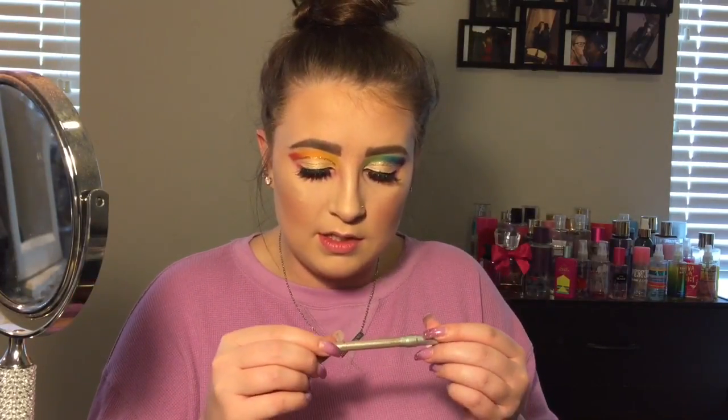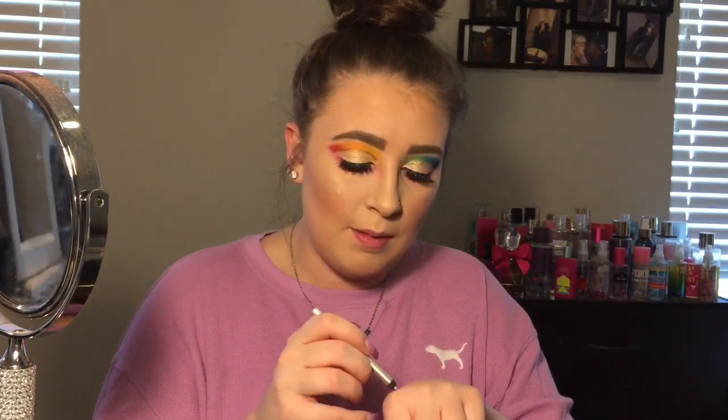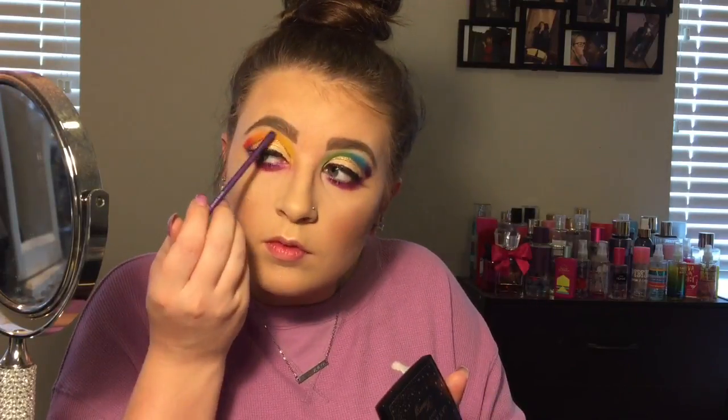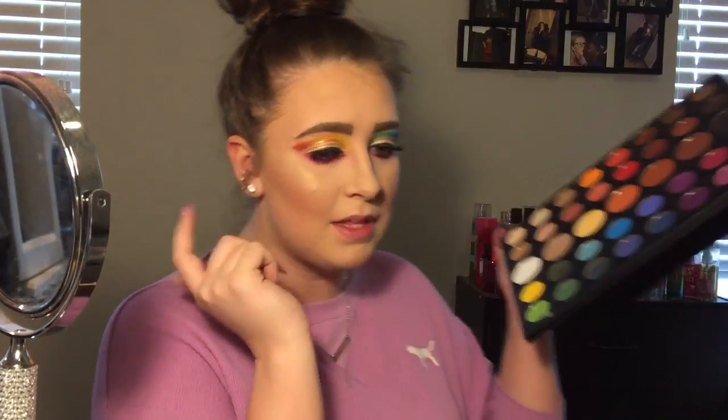Taking the Urban Decay 24/7 Glide-On pencil in the shade Space Dust — it's a sparkly gold liner — and popping that on my waterline. Then going in with the Amrezy highlighter and popping that on my brow bone. Taking the shade Hello and popping that icy blue in my inner corner.